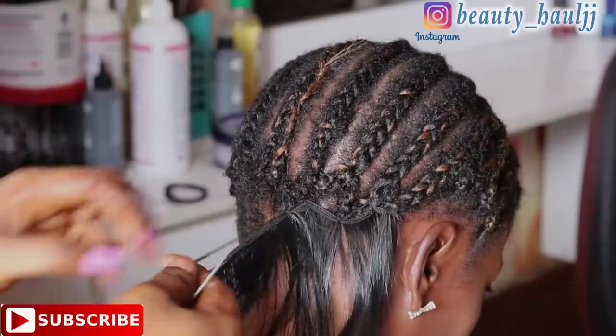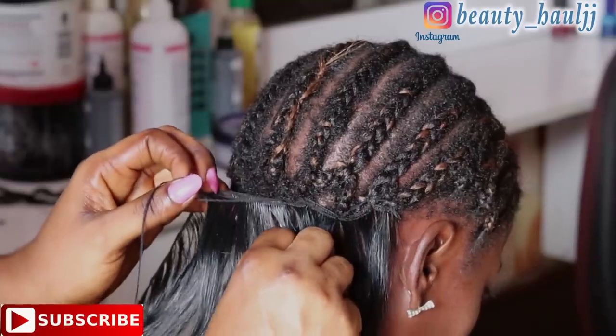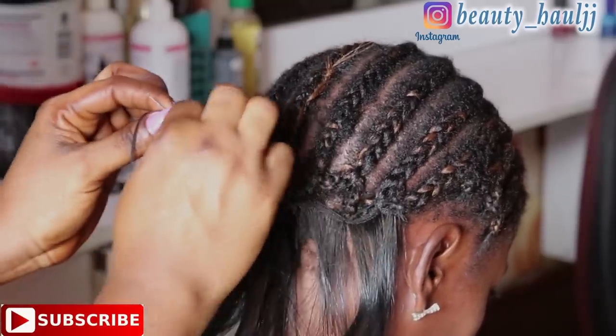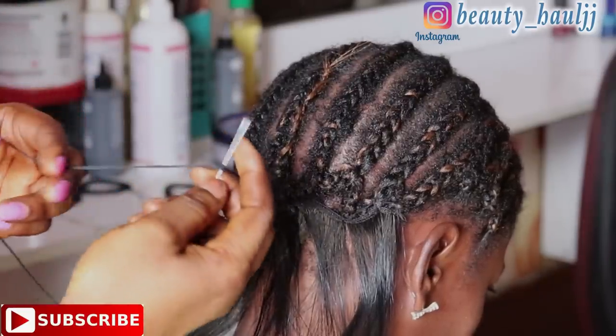We'll go ahead to do this two more times in slow motion so that you guys will understand, because this is a very good way to sew in. This method helps hold the weaves very firmly attached to the cornrow.